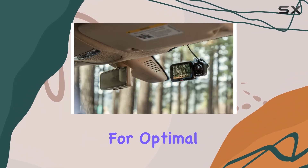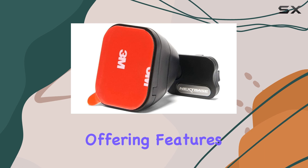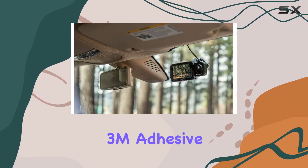When it comes to SD cards, Nextbase recommends using their specially designed cards for optimal performance. These cards undergo rigorous testing to ensure compatibility and reliability, offering features like wear-leveling technology for enhanced durability.